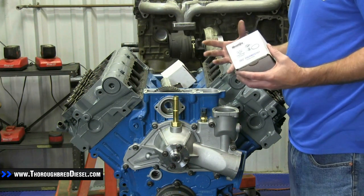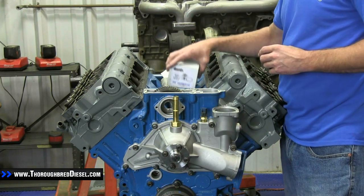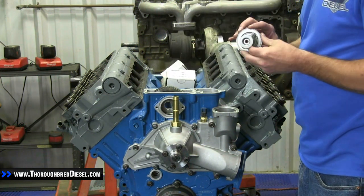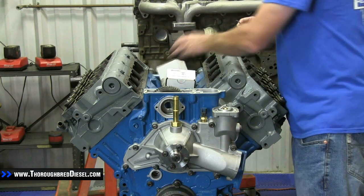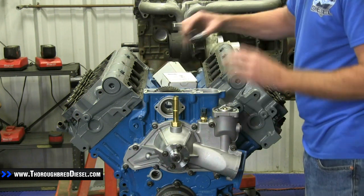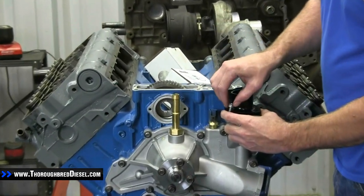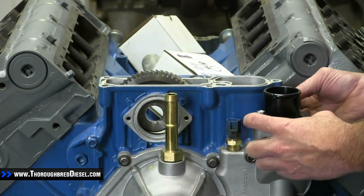If you purchase both the thermostat and the billet thermostat housing from Diesel Site, both of them are going to come with a gasket, but you don't double up — you only use one gasket. You'll notice the long stem thermostat has a cut in the bottom of it for the air bleed. To install: place the thermostat on the housing, then lubricate your O-ring and put it into the thermostat housing. Then place the new billet thermostat housing on, install the new metric six hardware, and torque in a star or cross pattern to 18 foot-pounds.